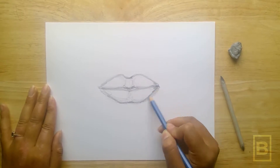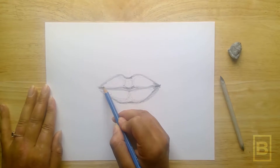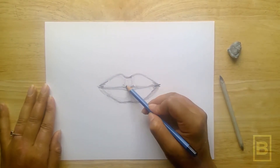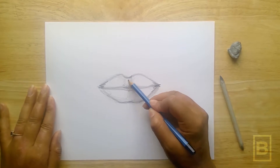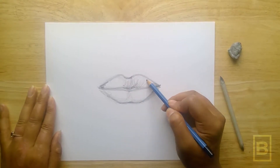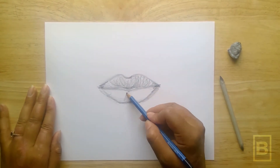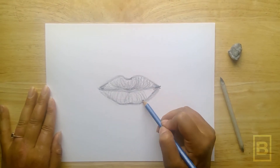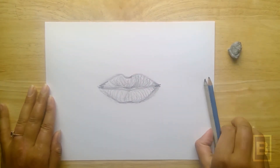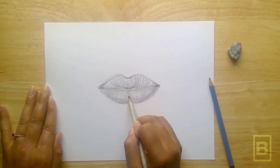Add shadowing along the edges and within the lips by following along the lip shape. Use the blending tool to blend and define the lip shape.